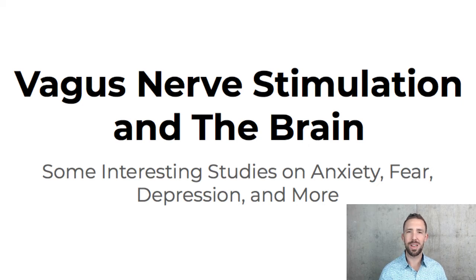What's up? This is Dr. Taylor Crick at the Washington Wellness Center, and today's video is on vagus nerve stimulation and the brain. We're going to review some really interesting studies on anxiety, fear, depression, and some really cool brain things.